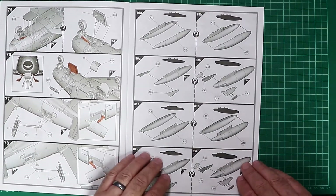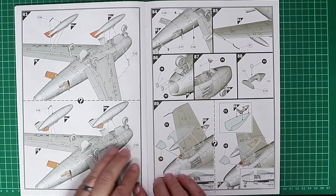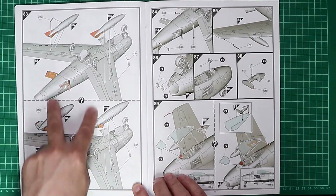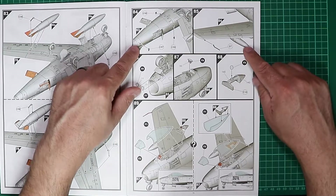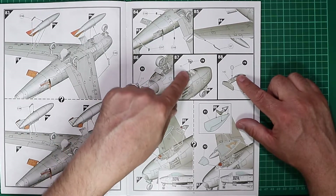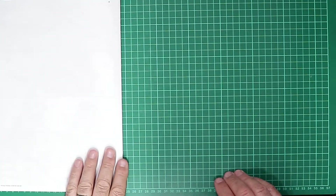Drop tanks are pretty standard — two halves. Tail fins are added and dropped in place on the model, and there are two types of drop tanks so it'll be interesting to see which is which. Small aerials and pitot tubes, the cockpit with landing lights deployed or retracted, a beacon inside the cockpit, and cockpit glass completing the build.